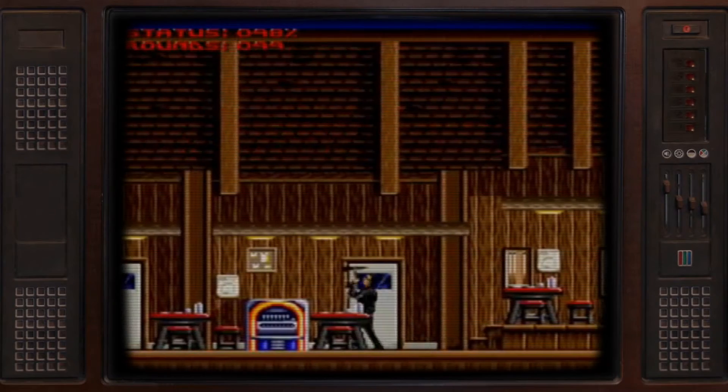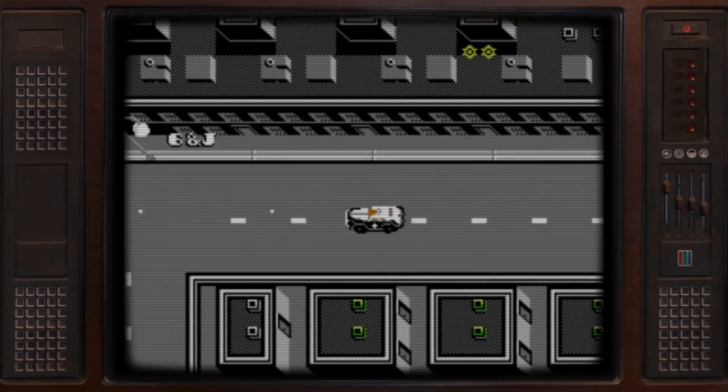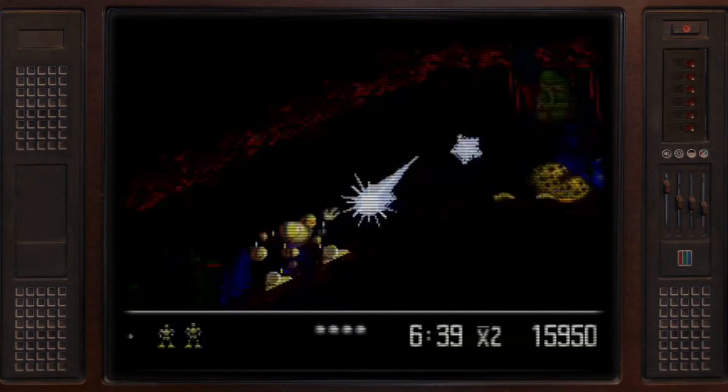For N64 Star Wars: Battle for Naboo — sold for $20. Not bad! Super NES Terminator 2: Judgment Day — $15. Cha-ching! Fourth game, Dick Tracy NES — $10. And finally, Sega Genesis Vectorman — another $10. Nothing below $10!